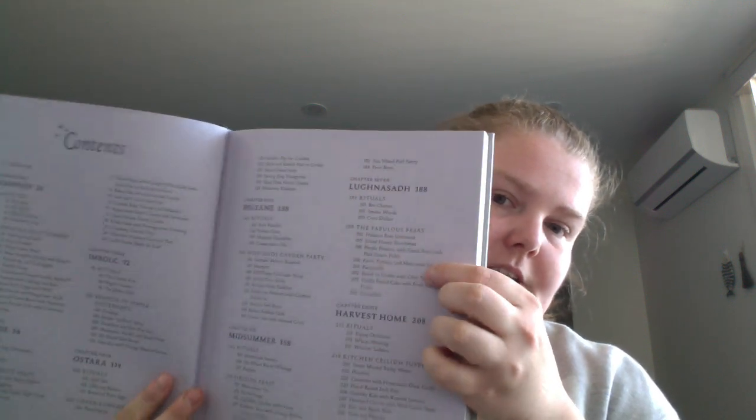So in the contents, it has what's in each chapter, which is nice — along with a kind of long introduction.